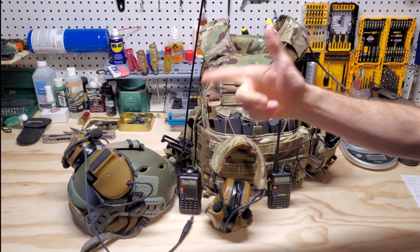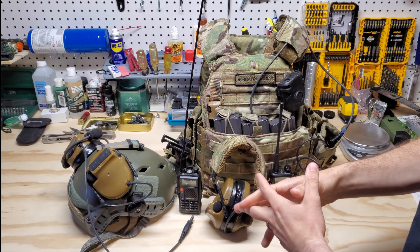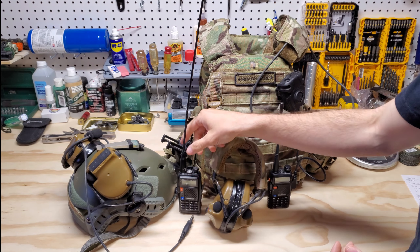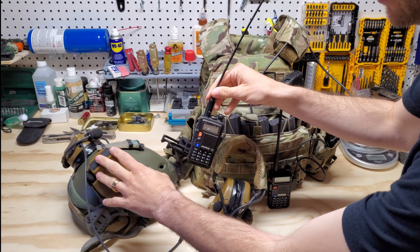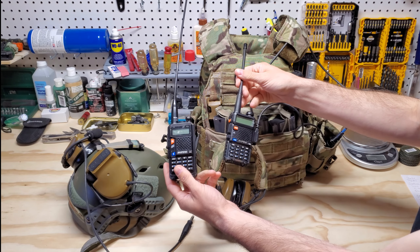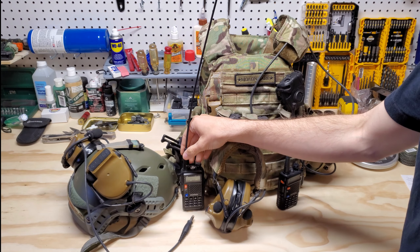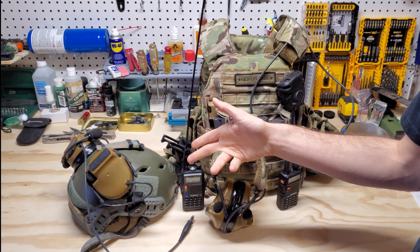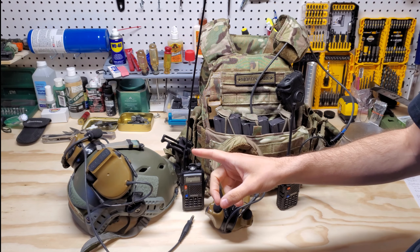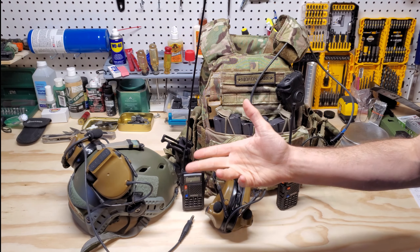Alright everybody, I am back with you. In this video, I've had a lot of comments and questions about how I routed my Comtac 3s through a simple Baofeng ham radio. I've actually been looking for a solution for quite a while — probably about five or six years. I found one, and first I'm going to show you how I did it, and then I'm going to show you where you can get the items for it.